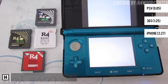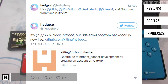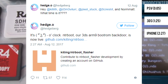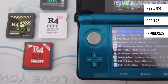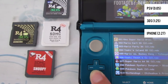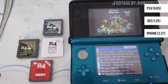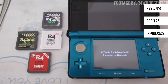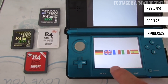NTR boot has finally been released. If you don't know what NTR boot is, it is pretty much an exploit that allows you to install boot 9 strap using a custom game card and a magnet. Not only that, but it also allows us to unbrick any bricked 3DS's as long as it wasn't bricked by gateway. This process checks if the start, select, and X buttons are held down while the shell is closed.